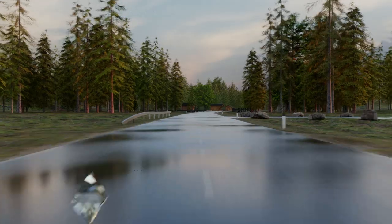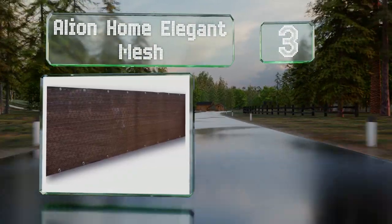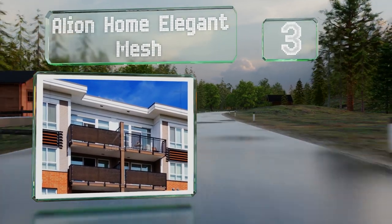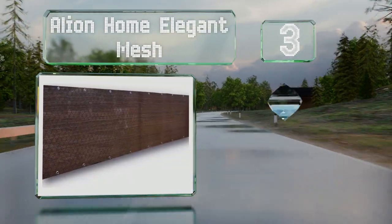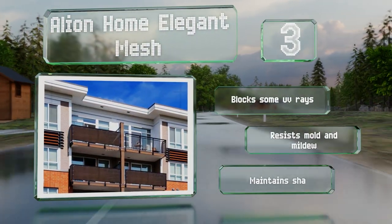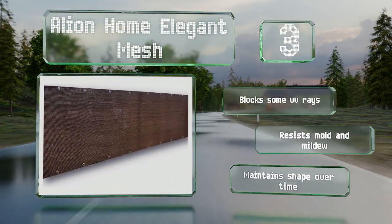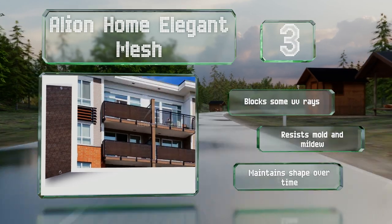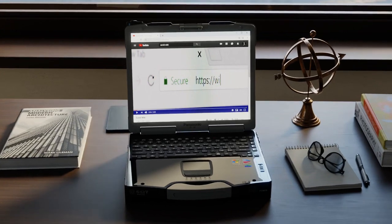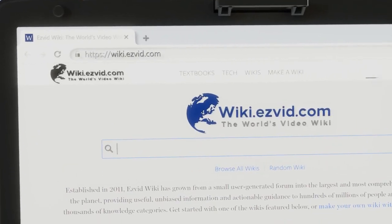Nearing the top of our list at number three, you can mitigate the effects of gusty winds with the Alien Home Elegant Mesh, a high-density polyethylene sheet made from recycled materials. It's densely woven with more than 185 grams per square meter and there are three neutral colors to choose from. It blocks some UV rays, resists mold and mildew, and maintains its shape over time.